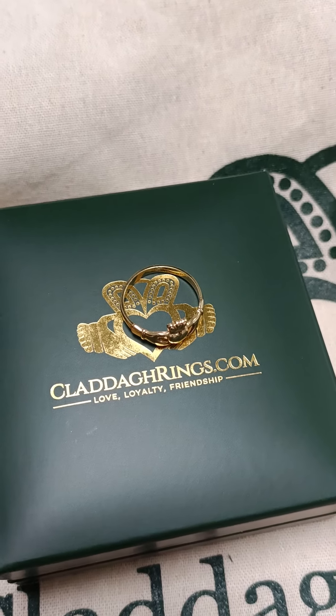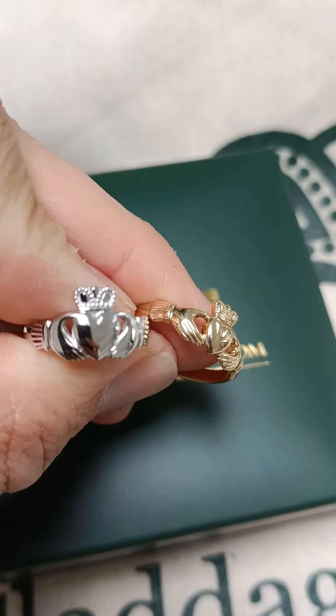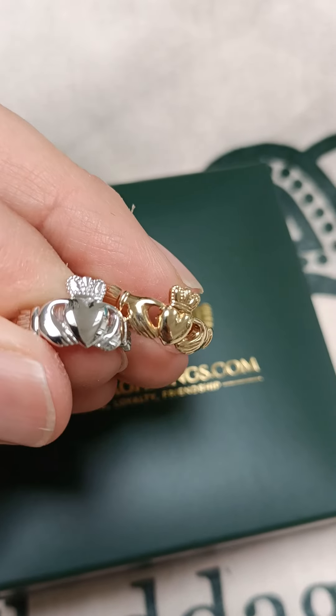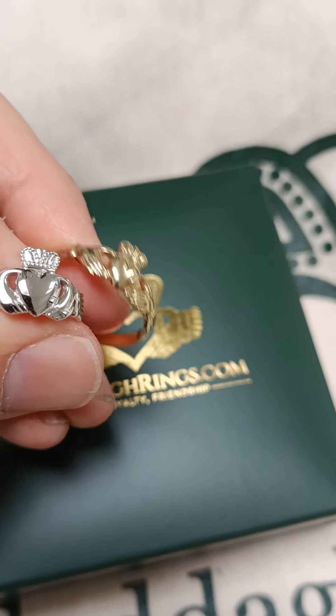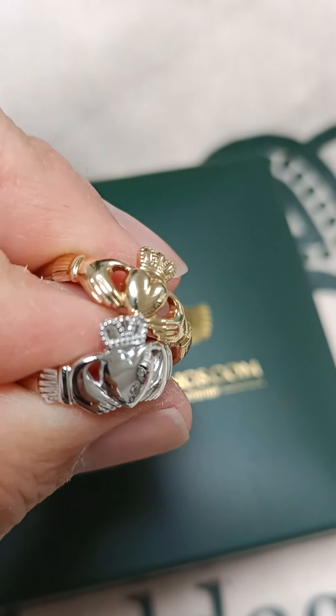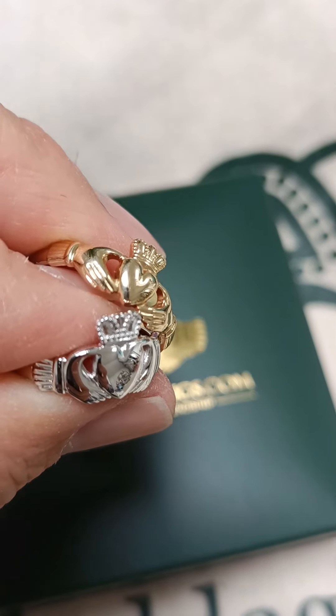I'll show it to you beside one of our traditional clatter rings so you can see the difference in the size of the heart. This is a white gold clatter ring here, a traditional one, and you can see the smaller yellow gold version with the heart beside it, just so you can get an idea of the difference.